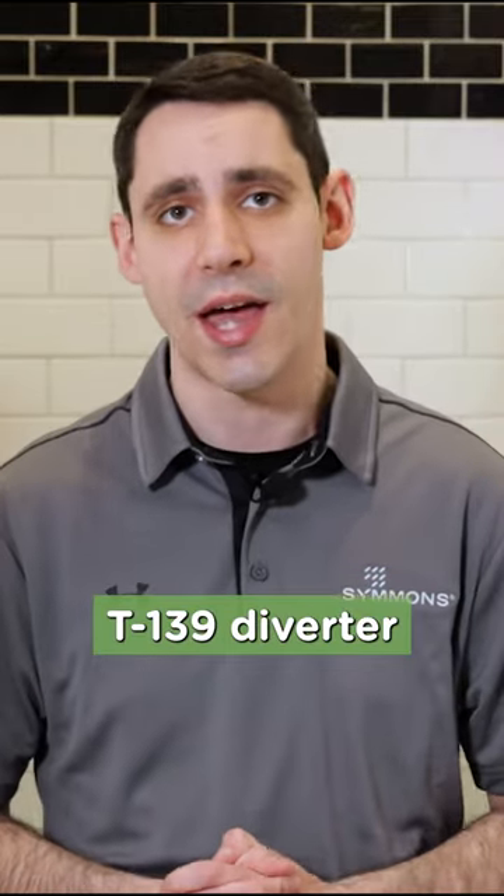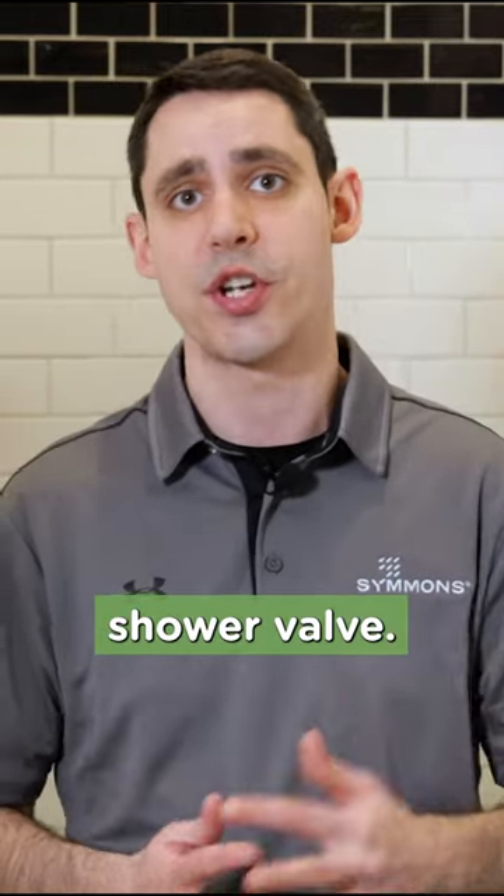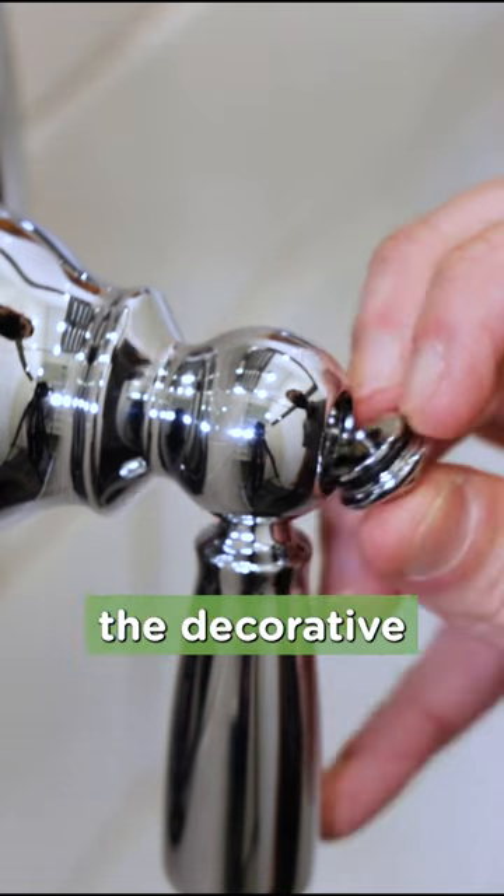Today I'll demonstrate how to replace the Simmons T139 diverter or volume control lever for the Allura shower valve. First, use your fingernails to pry the decorative button off the center of the handle.